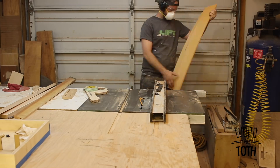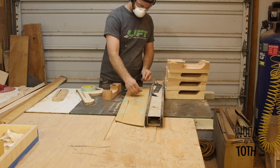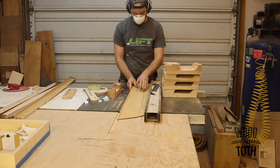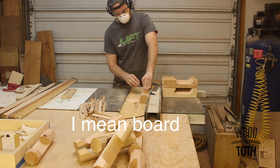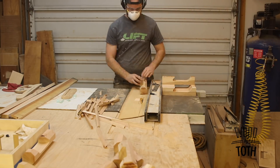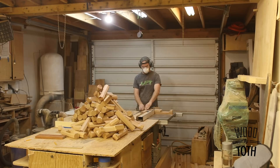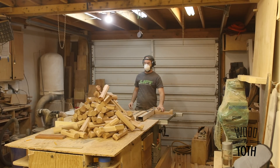After all the blanks are cut out on the bandsaw it's over to the table saw. I tilt the blade to 45 degrees, set up a sacrificial fence — double-stick-taped to the top of the table saw to make sure it doesn't move — and run all the pieces through. This step I didn't used to do, but it saves a lot of time in the actual turning and reduces cleanup time because there's less dust since I'm cutting off those corner pieces.